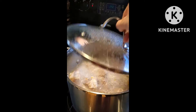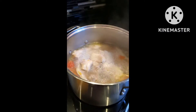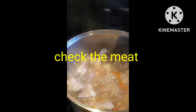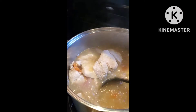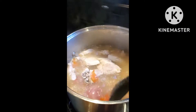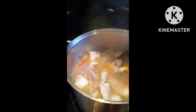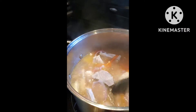Let's check — as you can see, the meat is already boiling. The reason why I let it boil for a few minutes is so that the flavor in the meat will absorb into the soup.